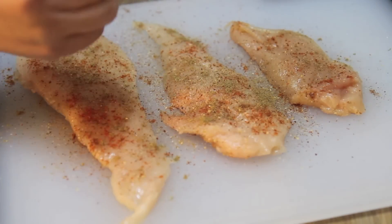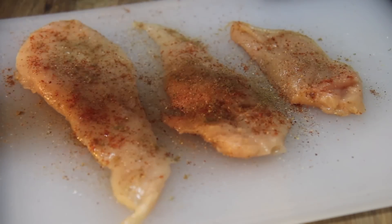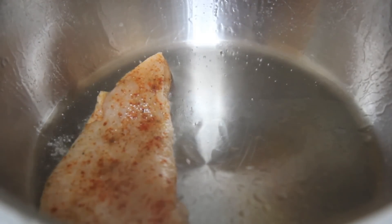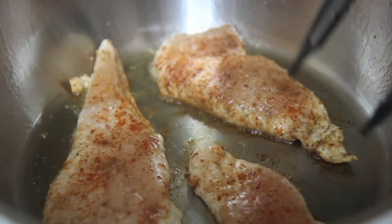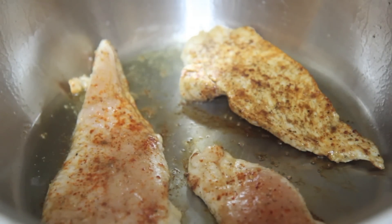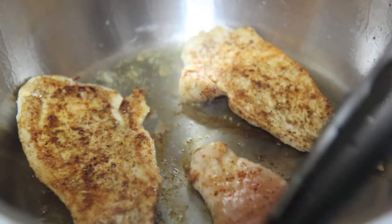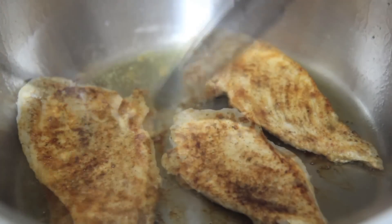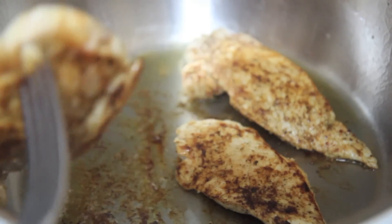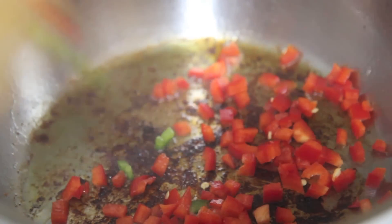I used a poultry seasoning blend to season the chicken — you can use Cajun seasoning, adobo, etc. I also sprinkled on some paprika, cumin, and some lime juice. Anytime I make beans, chicken, or rice I have to throw in a pinch of cumin to give it some Spanish flavor. I use lime juice because I always marinate my chicken with a sour orange mix; I didn't have any oranges so I just used half a lime.